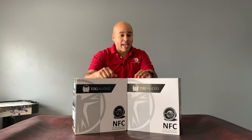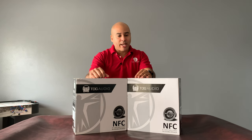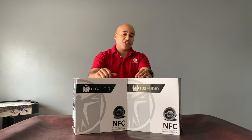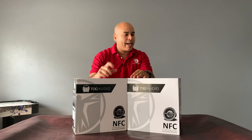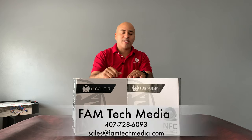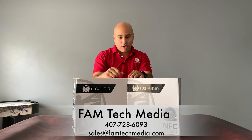What's up everyone, Felix here with Famtech Media. Today we're doing a quick review on the TDG Audio NFC 83 8-inch two-way in-ceiling speaker. We are a brand new channel, so please subscribe and give us a thumbs up as we'll be bringing you new content on home theater and smart home integration. If you're in the Orlando area and looking to incorporate a home theater or media room, give us a call at 407-728-6093. We'll walk you through every step, from choosing your equipment to optimizing your room for the best picture and sound.